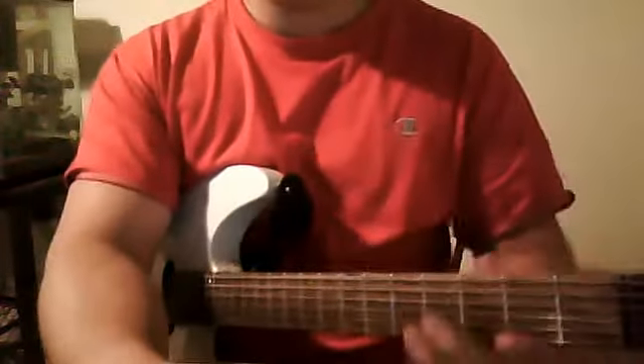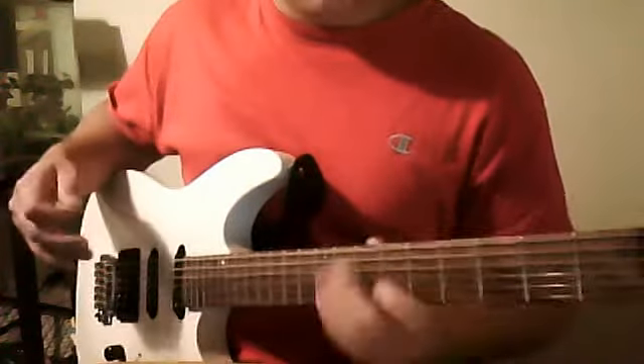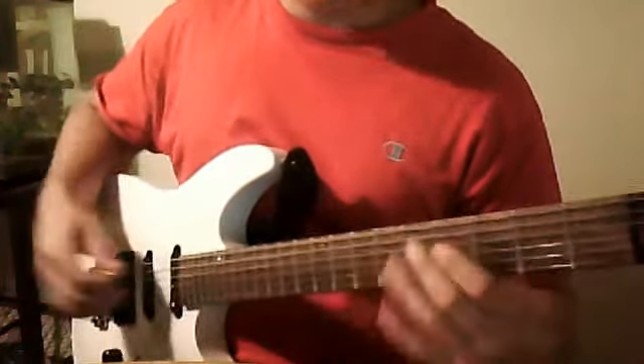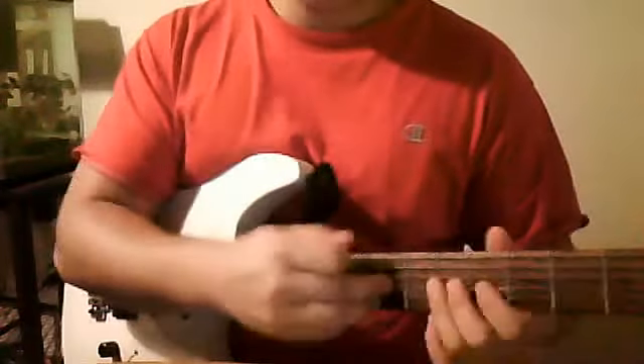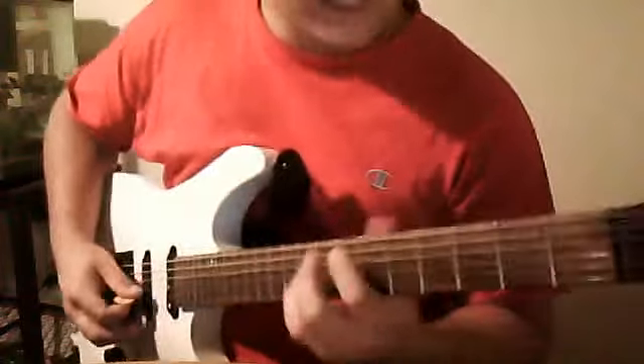Another thing this is going to do for you is improve string skipping. And it's also going to improve remembering in your brain. Because as a guitarist, one of my hardest things is remembering something from start to finish. When you get down into the fourth, fifth, and sixth string, you have to listen and remember your last highest pitch.